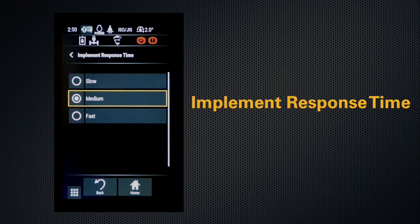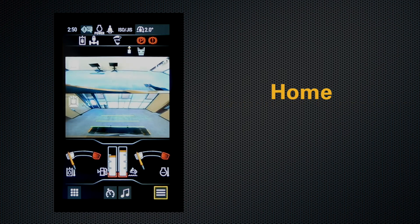So we'll run the machine at the medium level today. We'll just hit home, slow, and go to work.